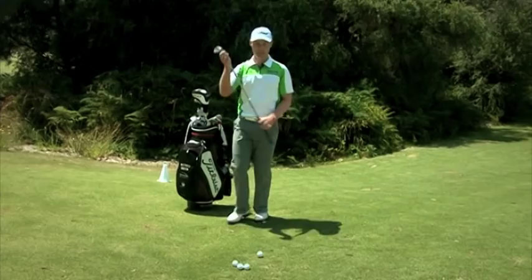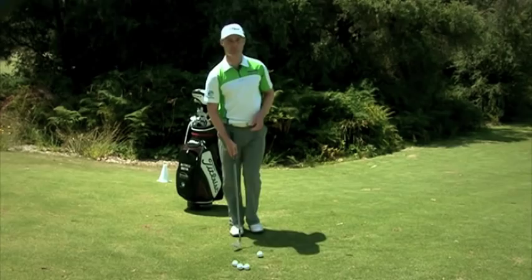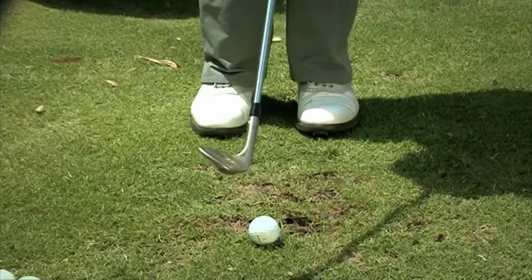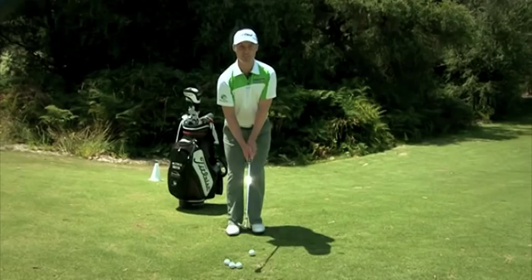There are a few keys to playing this shot that will increase your consistency. First, I like to have a slightly narrower stance than I would for a longer shot, with my weight just slightly more towards my left side. The other important thing is to make sure that you accelerate through the ball and then hopefully get it nice and close to the hole.